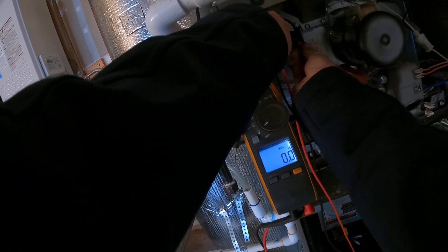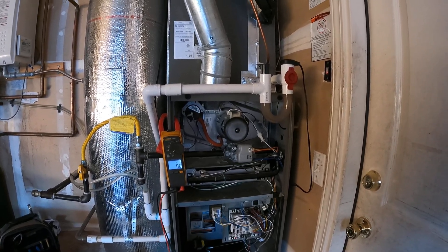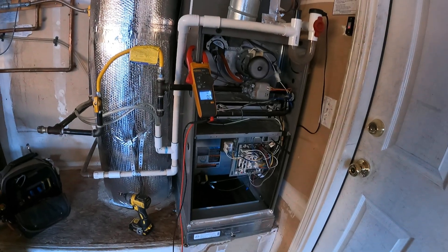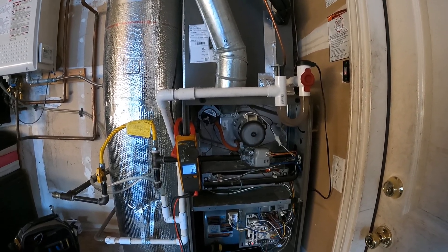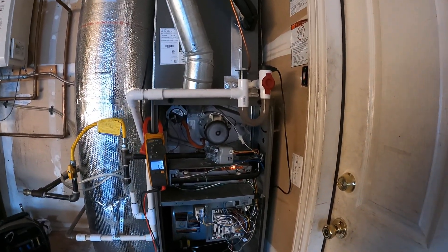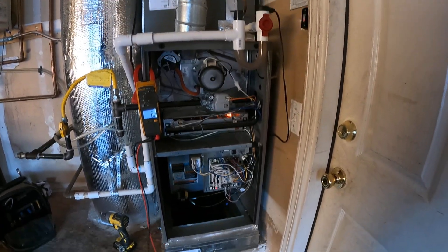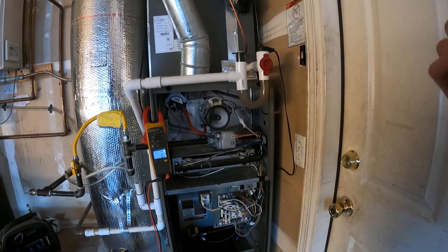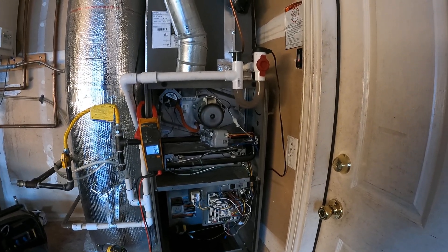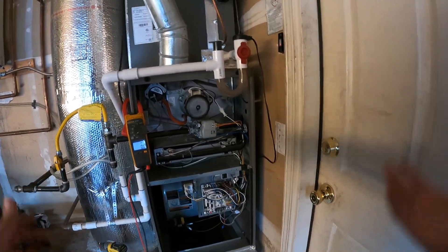Let's hook it back up and see what we get. Same thing — igniter, that weird double click, and then the exact same failure. So obviously we've got something else going on. Our pressure switch is fine, it is not stuck closed. Now we have to inspect a little further.